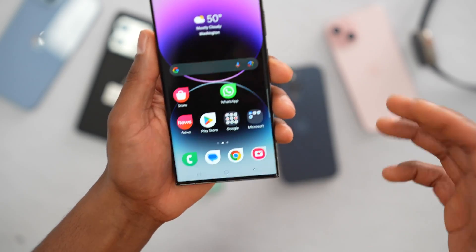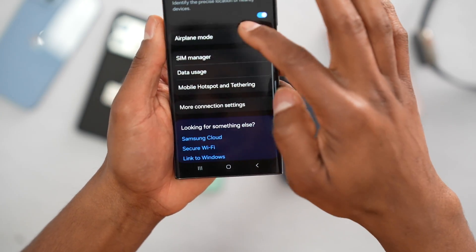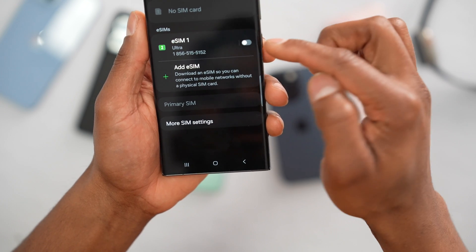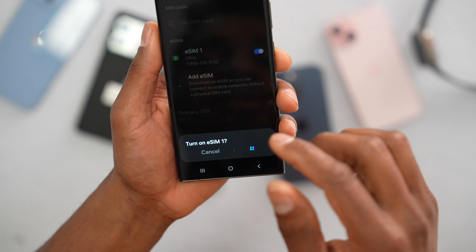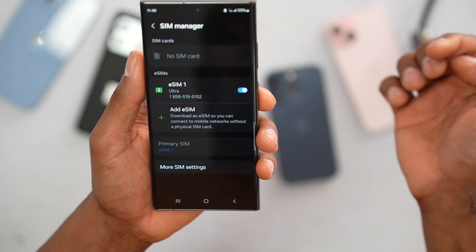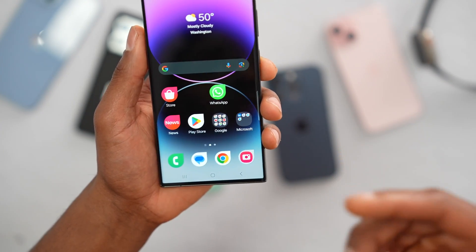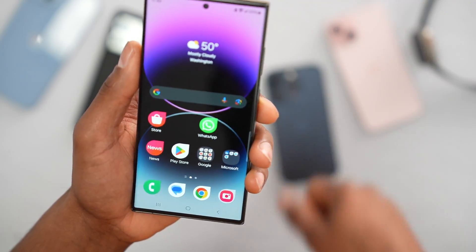That's how you restart your eSIM or physical SIM card — this is something that even Samsung recommends. When your phone turns on, open up the Settings, tap on Connections, scroll down, tap on SIM Manager, and turn the setting back on. The phone is going to start searching for signal at the top. Once you see full signal, try to use your internet.